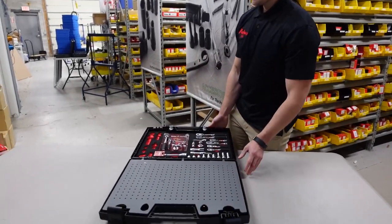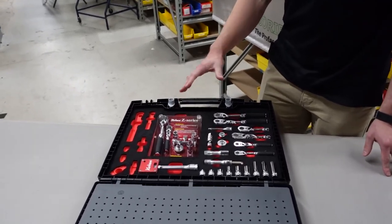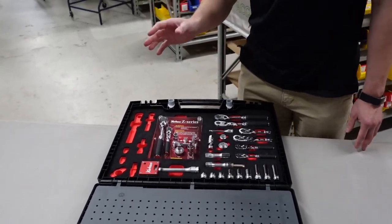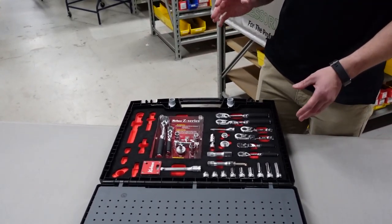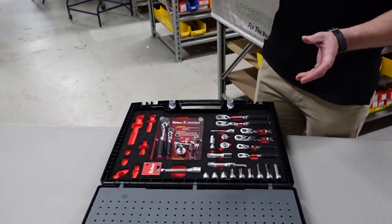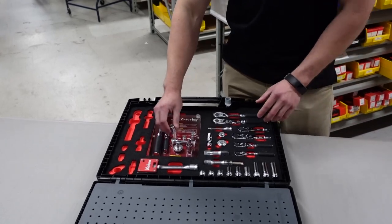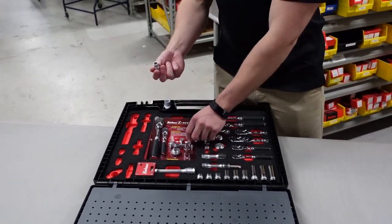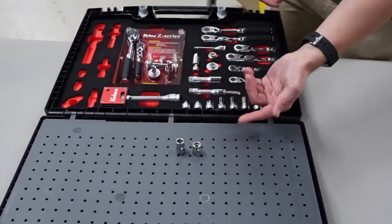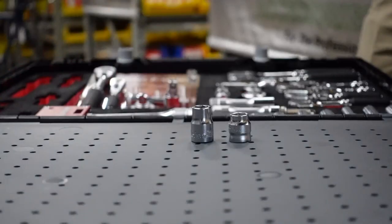Now I'll move on to the Z series, which is on the other side of the display. What we have set up here will show you the benefits of using the Z series versus your standard square drive. The Z series was designed around tight applications — they made the ratchets and sockets narrower and shorter to get into those tight areas. For example, here we have a standard 10 millimeter socket and this is a Z series, and as you can see the height difference is pretty significant.